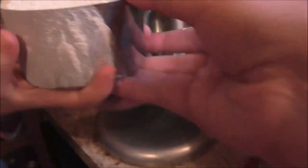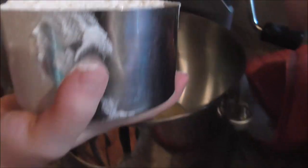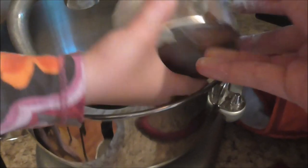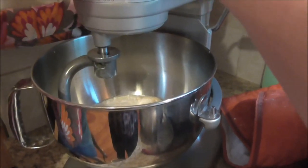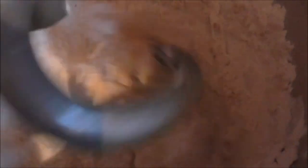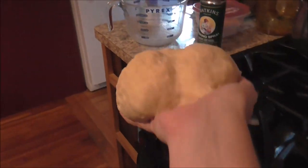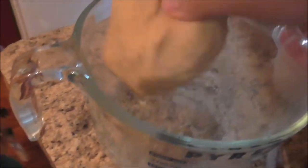We're getting the bread machine going — turning off the machine, making sure everything is set. We pour in the ingredients one at a time, turn it on, and let it mix with everything in there. The dough is all done, so we're going to put it in a greased dish and let it rise.